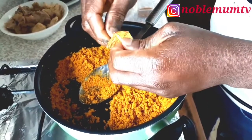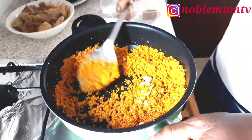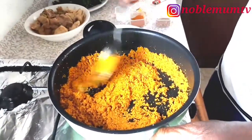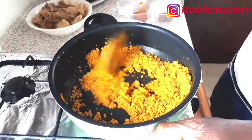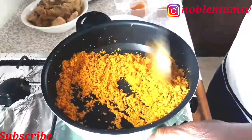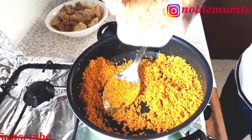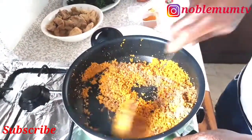He's going to use his seasoning cube — you don't need to use too much because he already cooked the meat with seasoning. Be careful with the amount. Make sure your heat is very low — keep it on low heat while stirring and adding the seasoning. He's also adding lots of crayfish, since he's not using any other protein beyond the chicken.